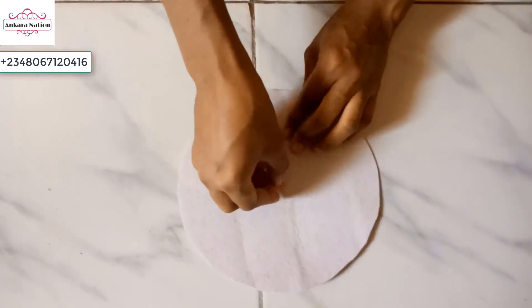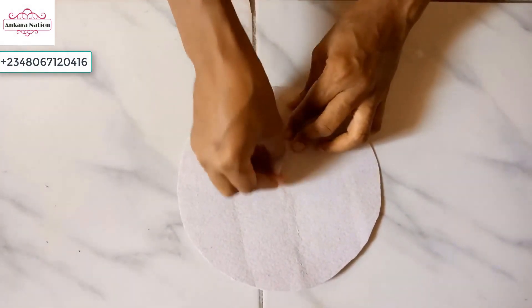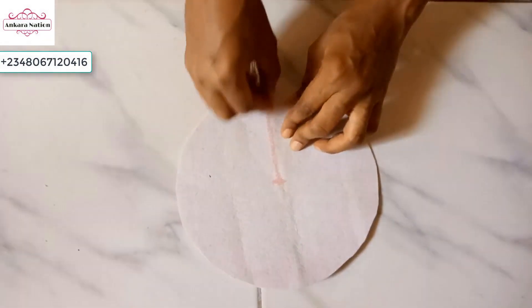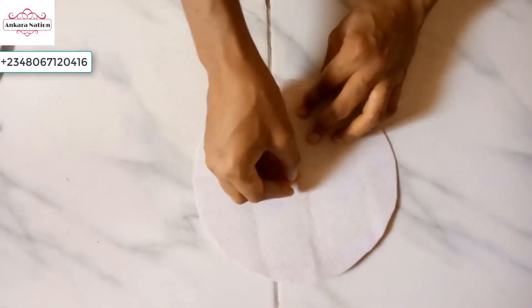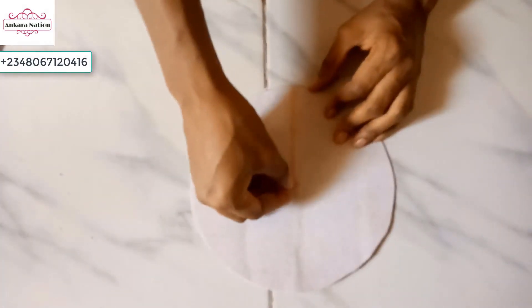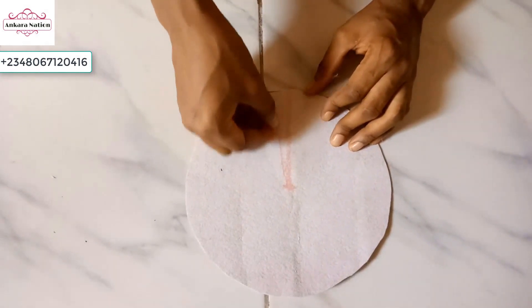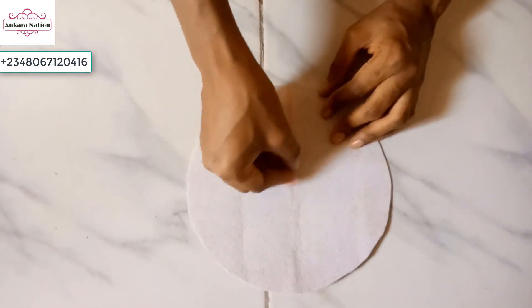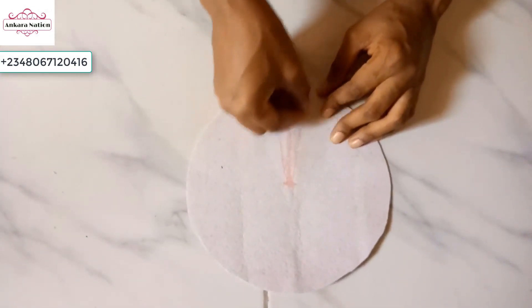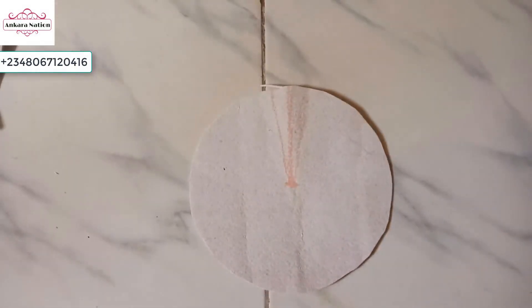Draw a straight line to one side of the paper fiber, then go ahead and form a triangle — draw another line like this, and another line like this. Then we go ahead and cut it.